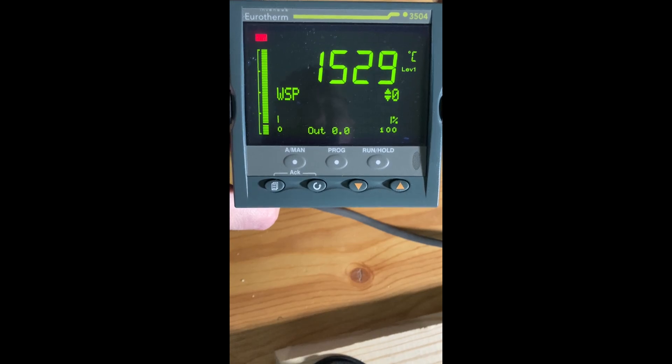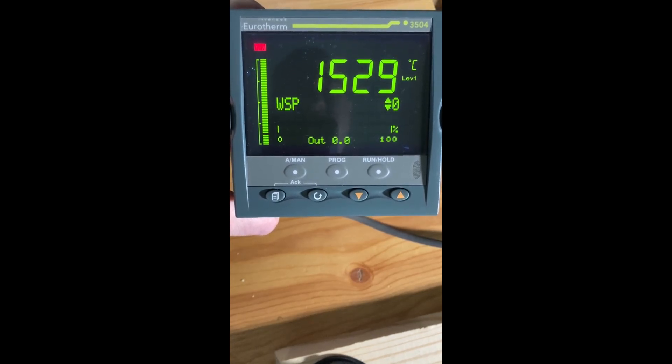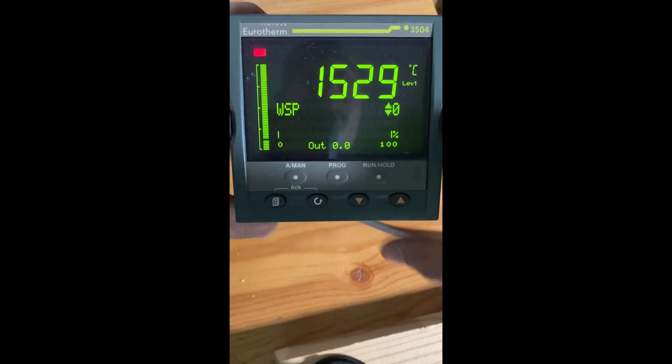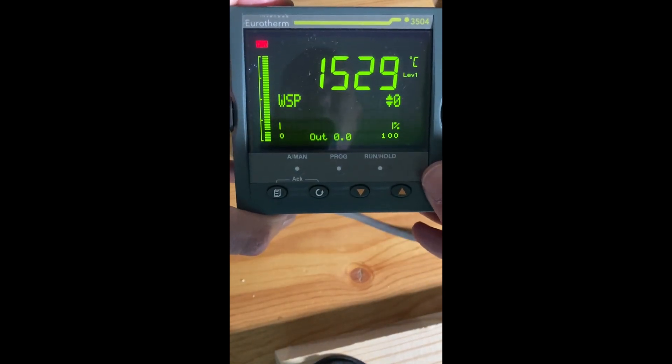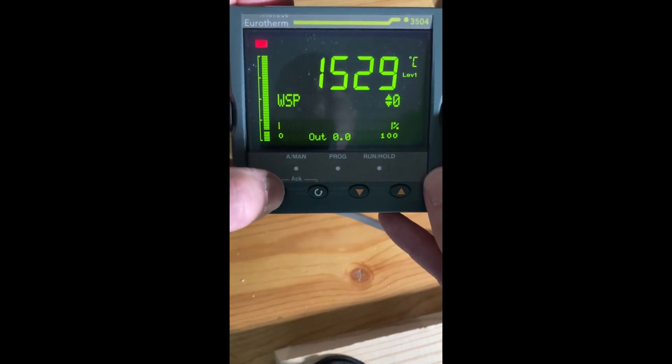Hi, this is Rich Lavins of Uretherm by Watlow. I had a question yesterday on how to reset a 3504 to factory defaults. I've got a 3504 cc here. There is a newer version called the 3504 cce, just so you know.